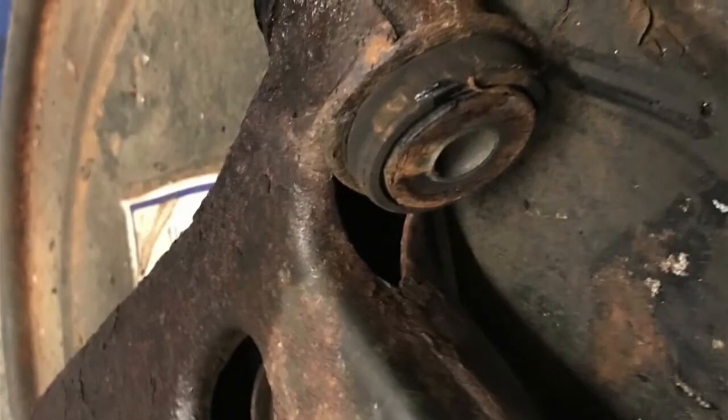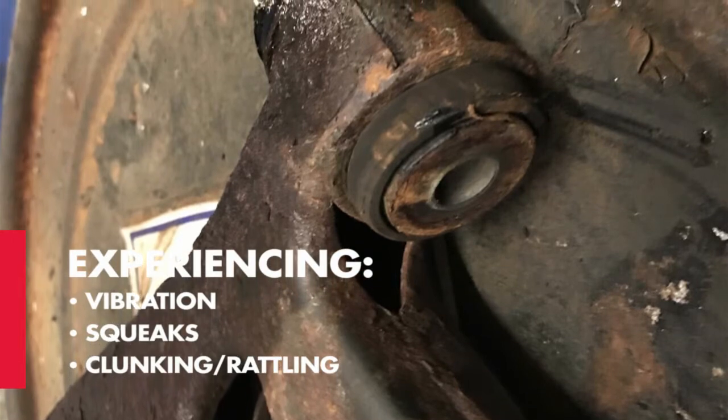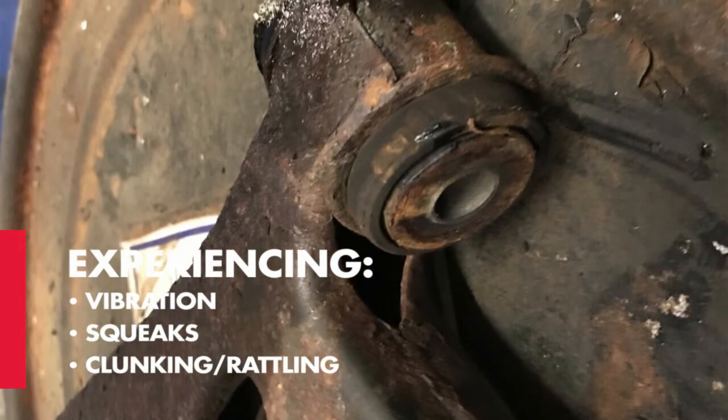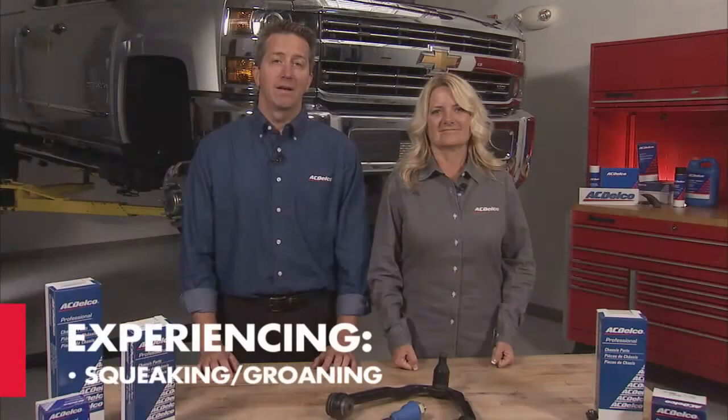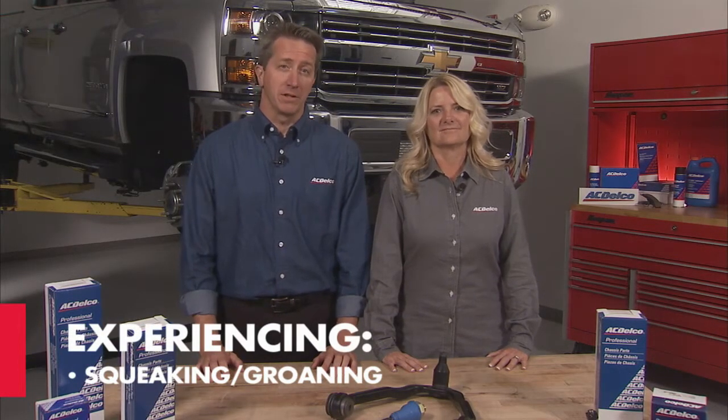When suspension components such as control arm bushings are worn, the resulting vibration, squeaks, clunking and rattling from the front of the vehicle can be enough to rattle you. Also, squeaking and groaning could be signs of worn stabilizer bar bushings.